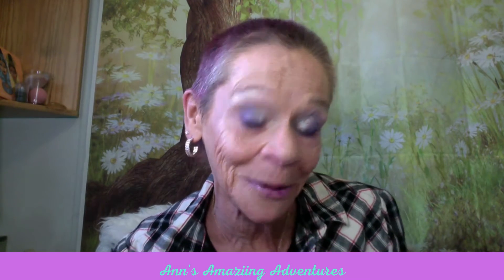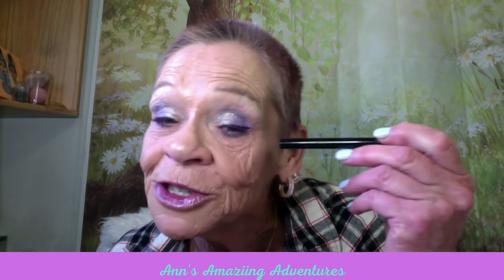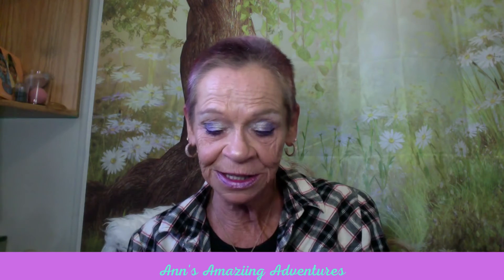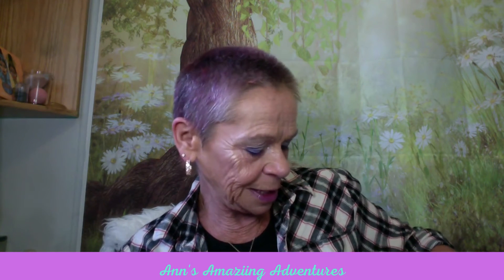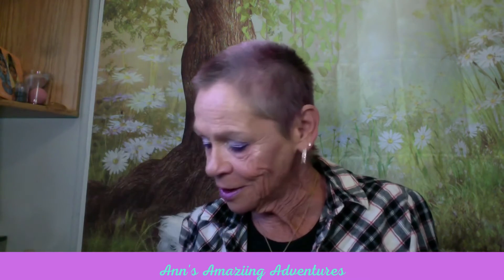For my eyes, I used a purple liquid liner on my top lid with a little wing on the outside. I tight lined with Jesse's Girl in the shade Grape Expectation — I even remembered the name today, I'm amazed! And I have AOA's purple Wisp mascara on both top and bottom lashes.